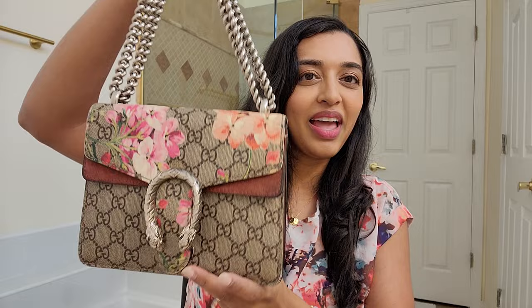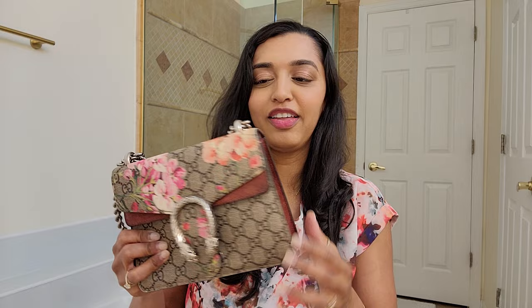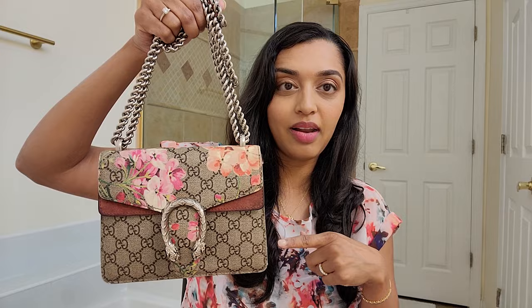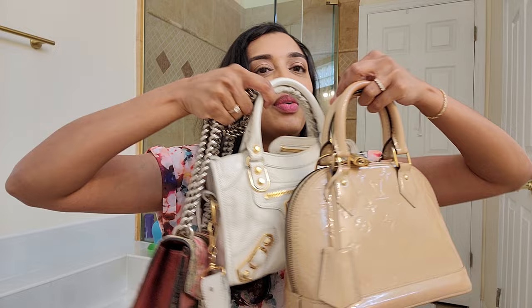My next one is really loud — it's my Gucci Dionysus mini in the blooms pattern, beautiful print, in a burgundy color. This one will fit my phone. It has silver hardware, whereas the other bags are gold hardware. This one is probably the heaviest and the smallest out of all of them. I'd say the Alma BB and the two Balenciagas are my neutrals, and then this one and the orange are the statement pieces.